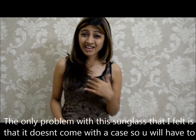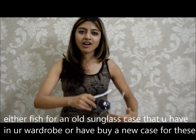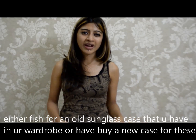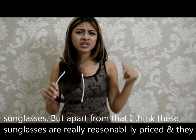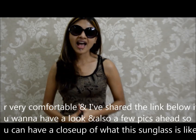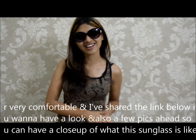The only problem with this sunglass that I felt was that it doesn't come with a case. So you'll have to either fish for an old sunglass case that you have kept in your wardrobe, or you have to buy a new case for these sunglasses. But apart from that, I think these sunglasses are really, really reasonable, reasonably priced, and very comfortable. I'll share the link below if you want to have a look, and also a few pictures ahead so you can have a close-up look at what the sunglass is like.